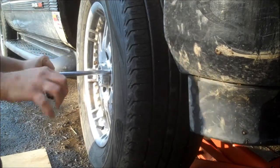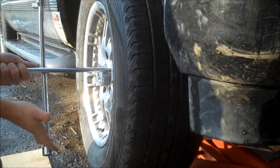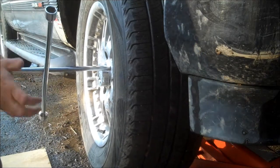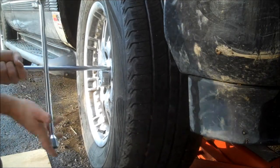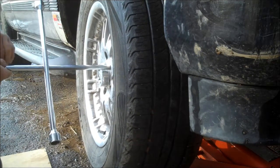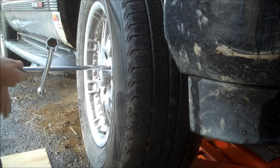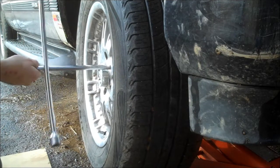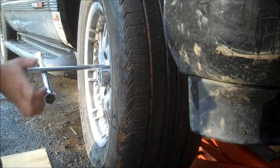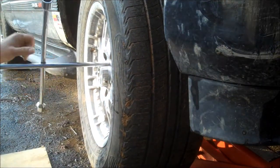The next step is to get the lug nuts off and take the tire off. What I usually do is put the tire up under the vehicle, because if the jack ever comes down, that tire being underneath the frame might save your legs if you're up under it working.